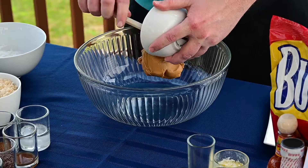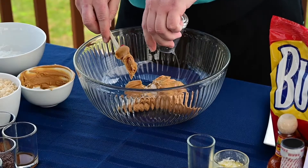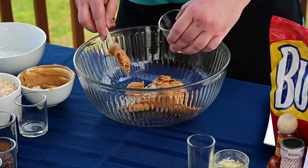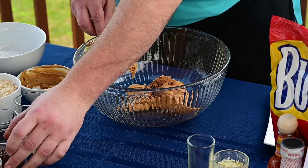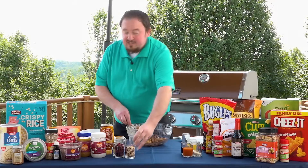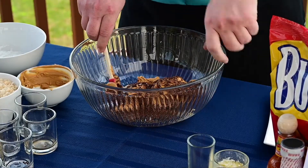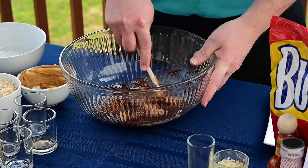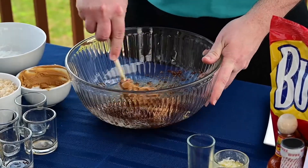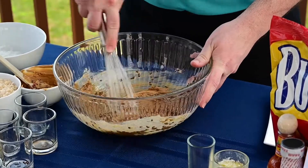Let's get started on the protein bites. First we're going to add in two cups of peanut butter, about a fourth of a cup of coconut oil, a teaspoon of vanilla extract, half a teaspoon of ground cinnamon, and about a fourth of a cup of flaxseed. If you didn't like flaxseed, chia seed works really well as well. If you wanted an extra protein boost, you would also add protein powder at this point. Give this a quick stir using a whisk — it'll help incorporate all the peanut butter and the items together.